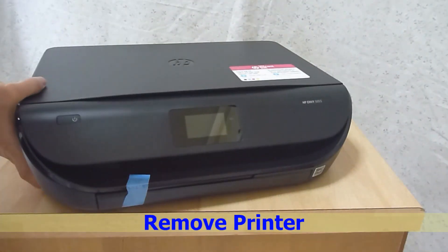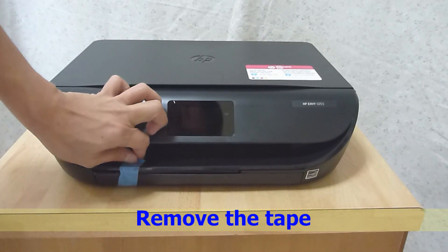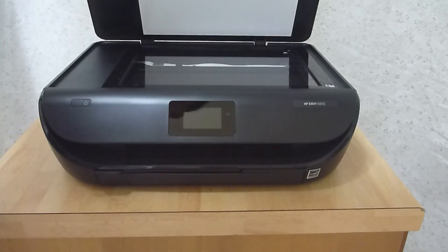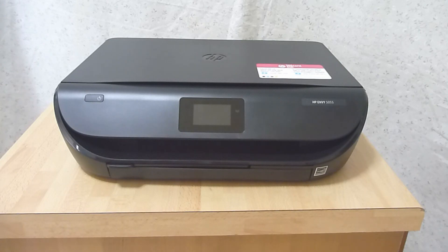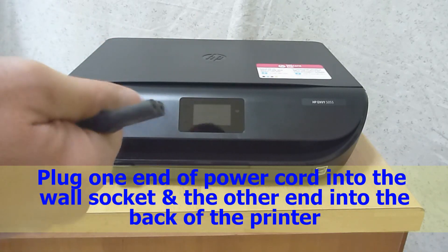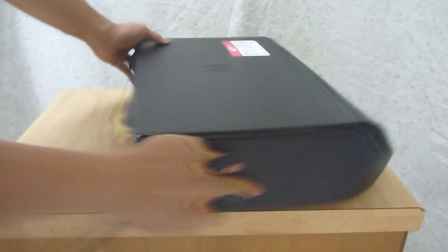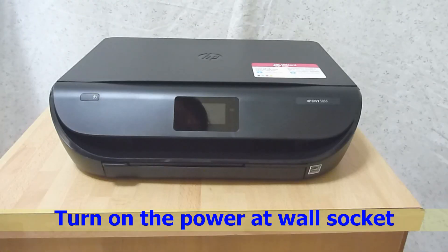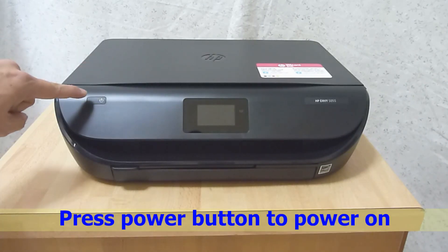Let us remove the printer from the plastic and remove the tape. We are now ready to power up the printer. Plug one end of the power cord into the wall socket and the other end into the back of the printer. Now turn on the power at the wall socket and press the power button on the printer to power on.